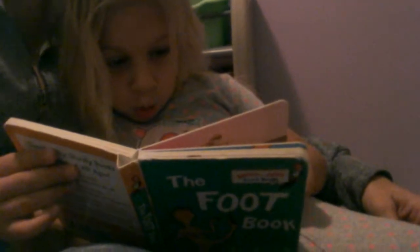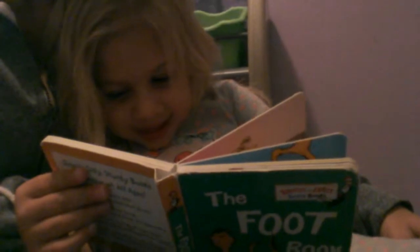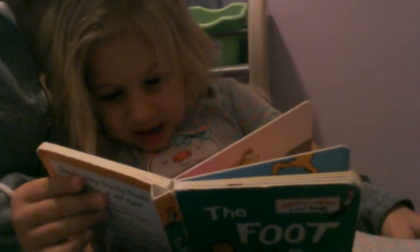You missed a page. The favorite, our favorite page. Turn the page. Red feet. Quick feet. Quick feet. Quick feet.